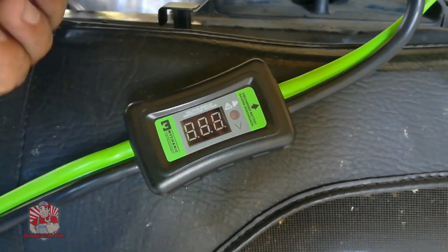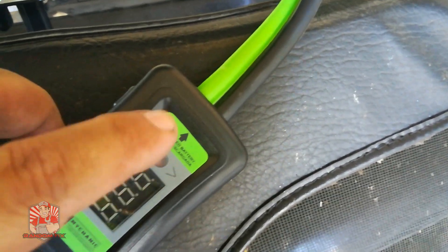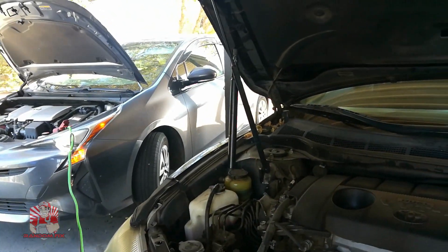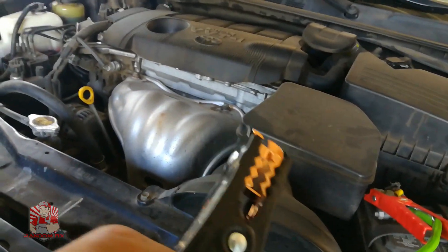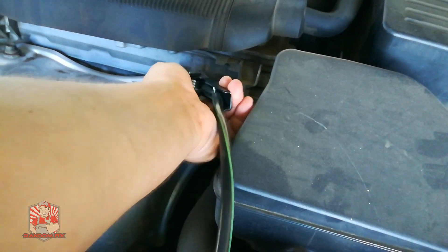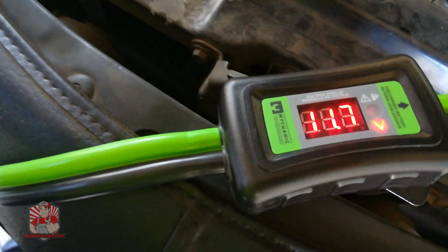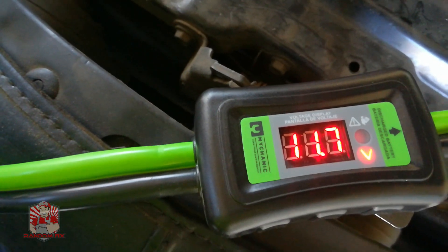Here it is — the jumper cable of the future. I'll have a link in the description box below. You point it at the vehicle with a discharged battery — in this case the Camry — and the Prius is going to be the booster vehicle. These cables are 12 feet long. You connect the ground anywhere you can find a suitable ground, and with that connected it's able to display what's going on.